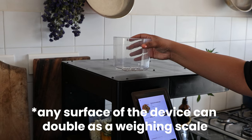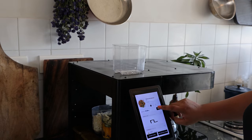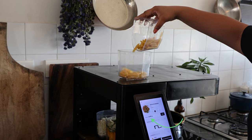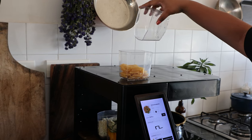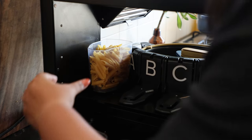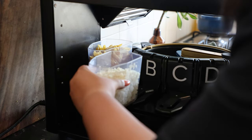Nimble also doubles up as a weighing scale. I'm putting the container on top and measuring out exactly the amount of pasta needed for the recipe. As I drop the pasta in, the weighing measure on screen changes accordingly. Similarly, we fill out all four different containers.